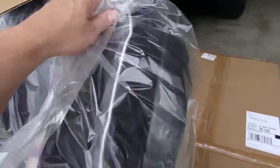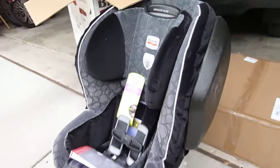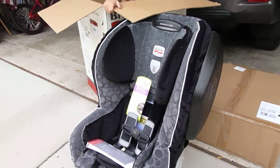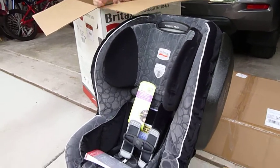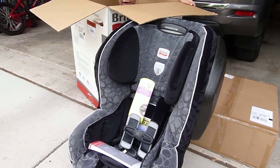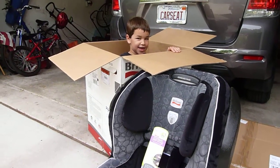I will also note that the Boulevard 70 will come in the G3 version, as will all the other versions, except that the Boulevard 70 CS is now called the Pavilion 70 G3, so there's a minor name change there.